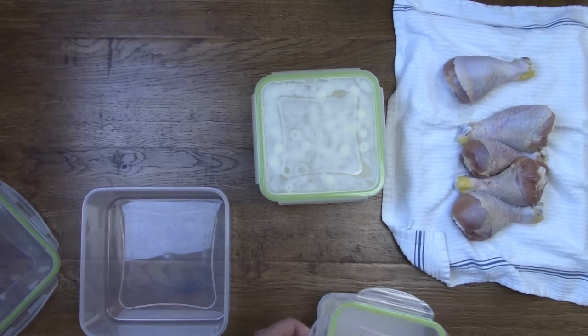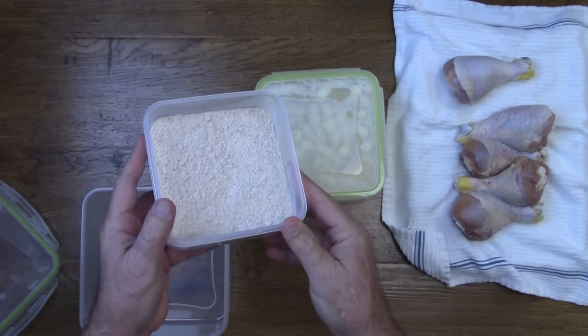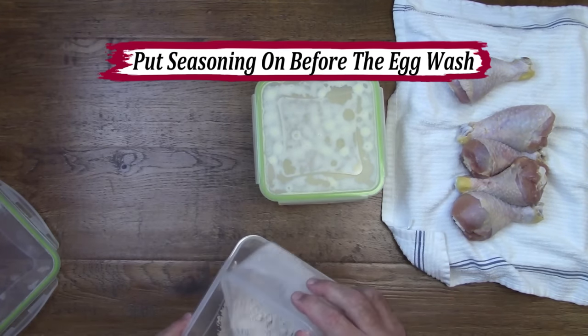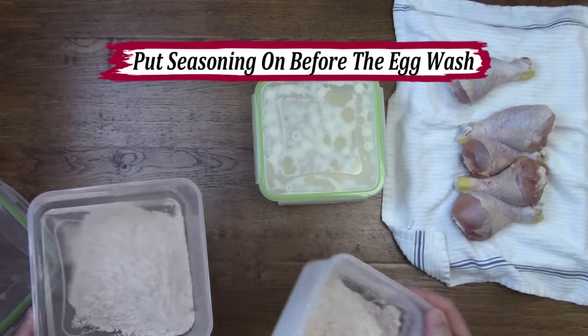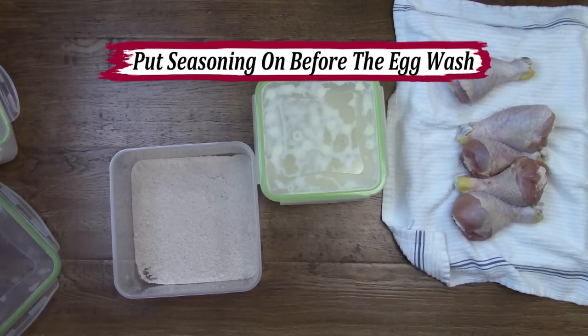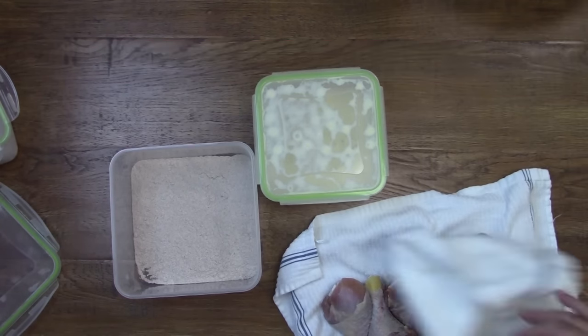Next we're going to take the chicken that's been patted dry — we just put it on towels and patted it dry, we didn't rinse it. Then we're going to put it into a container along with our seasoning and shake it up to coat the chicken with the seasoning mixture before we put it in the egg wash. Doing so will enhance the texture of the chicken and make it more extra crispy.